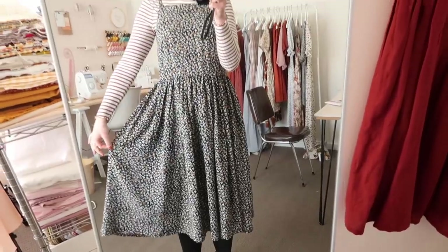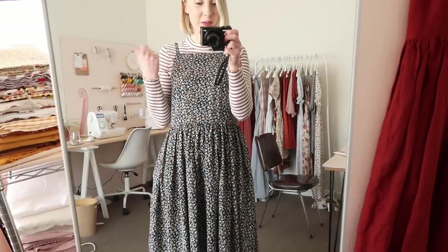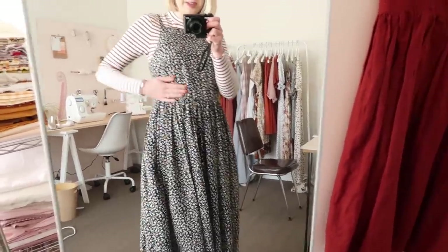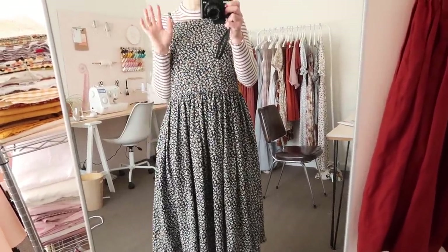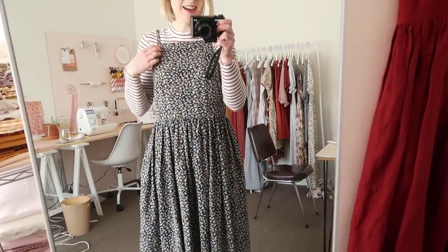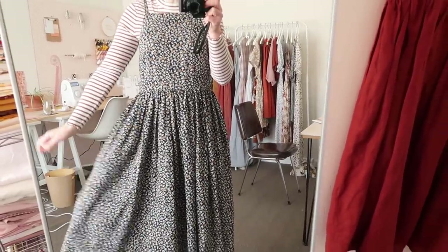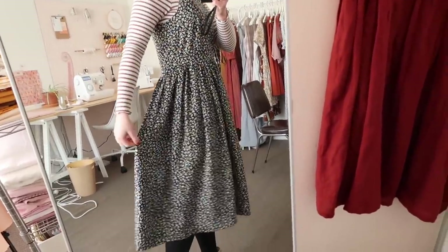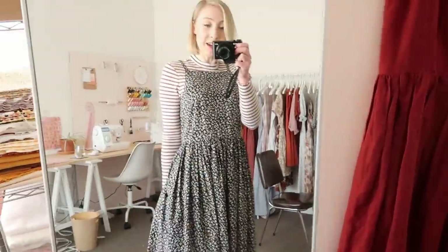Also today I'm wearing the Hazel dress that I made during my 100,000 subscriber live stream. I was making this dress but leaving out the bottom darts to create a more boxy, loose-fitting style, and I'm really happy with how it turned out. I've shared it on Instagram but I thought I'd quickly mention it here as well — it looks really loose and flowy and comfortable.